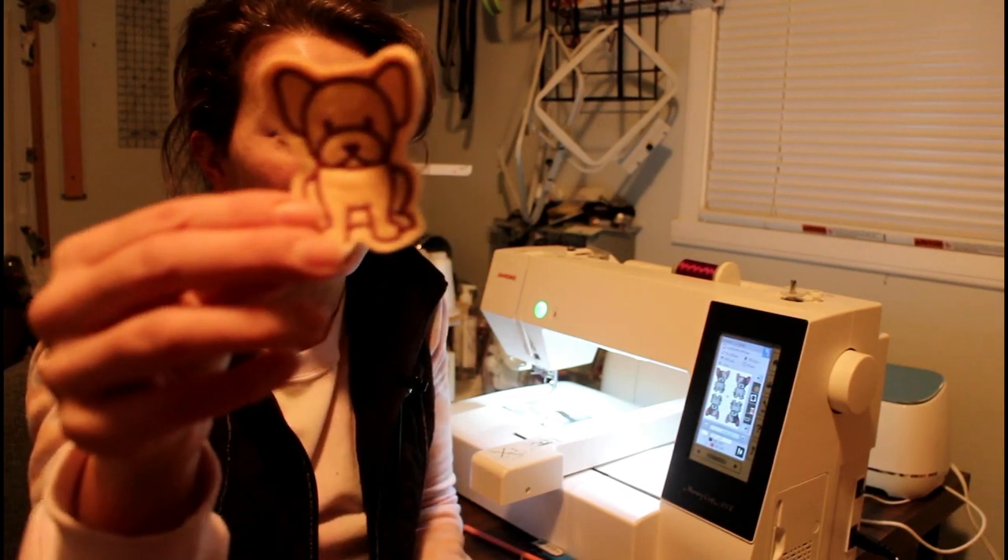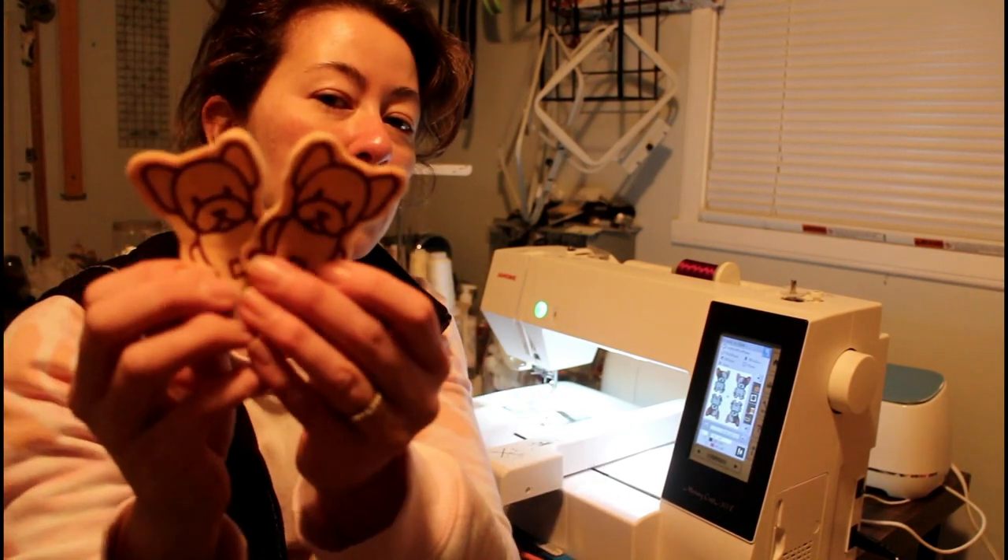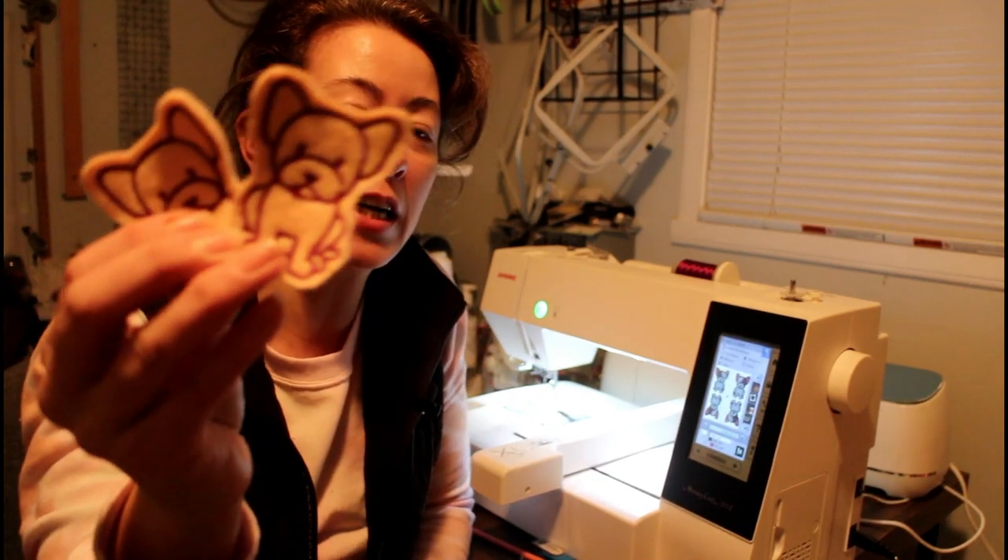Hi, it's Liz. Today we're going to be embroidering these little doggies, which are very, very cute. And there's more of these little doggies in this collection.